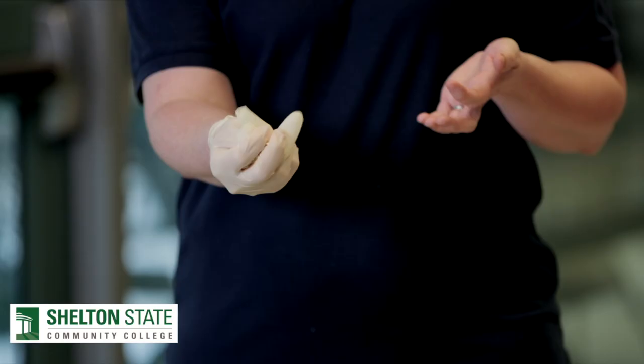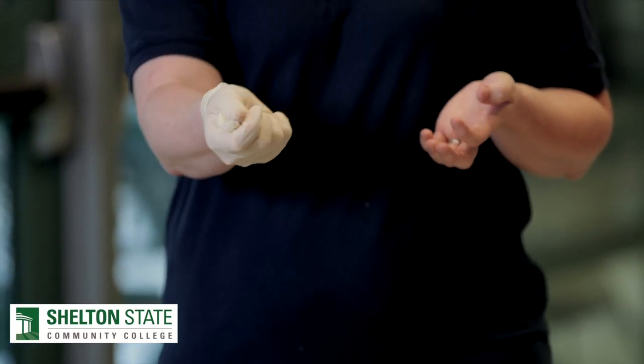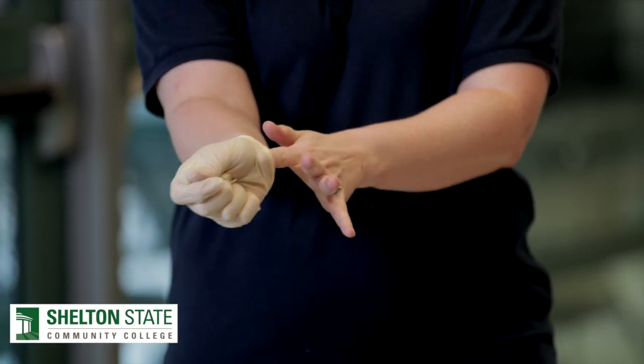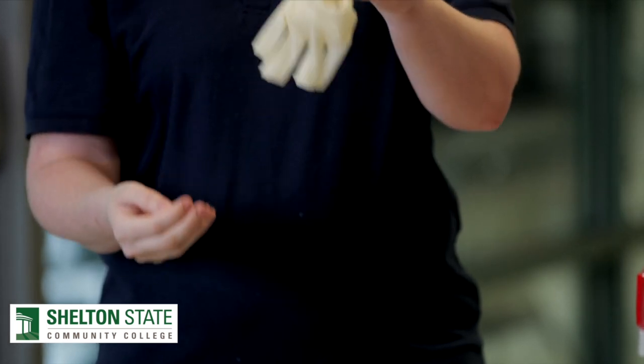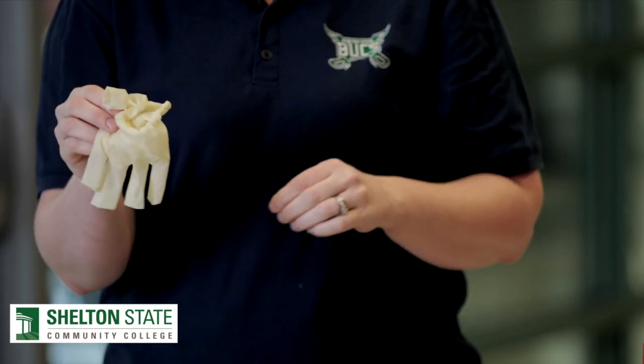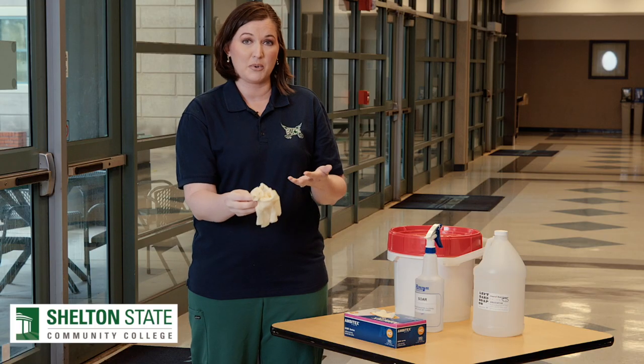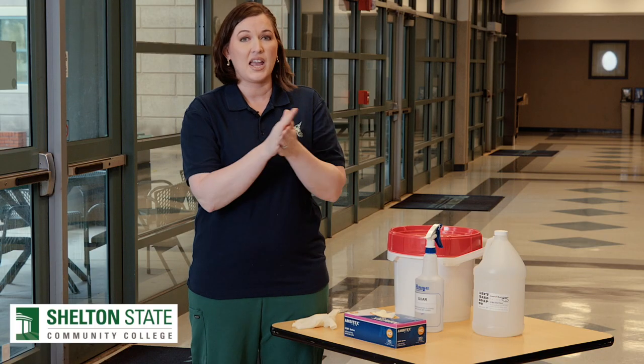I can then ball that glove into this hand, reach my clean hand under the cuff, and take it off. And at no point have I had to touch the contaminated surfaces of these gloves. I will then want to appropriately discard these gloves and do hand hygiene.